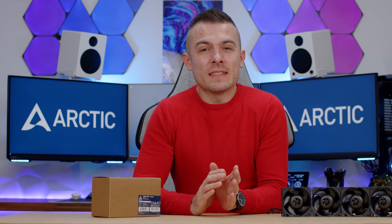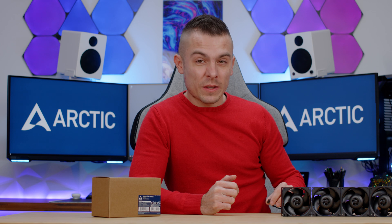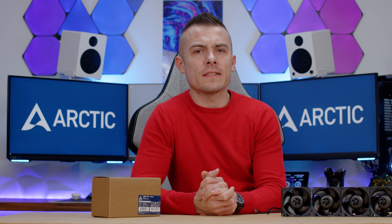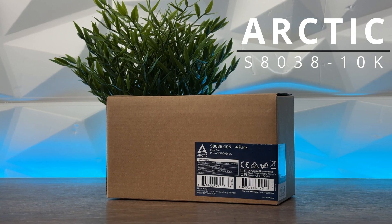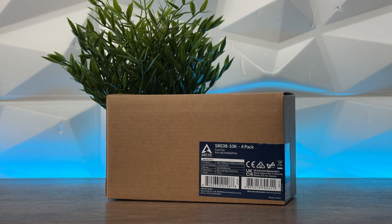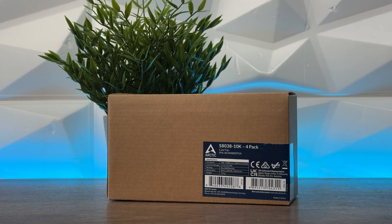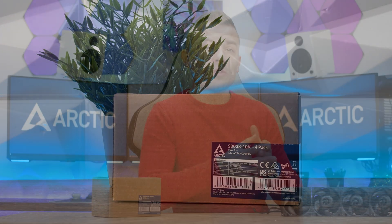In today's video we have something a bit different when we're talking about Arctic products. We have here the S8038 — these are 10K fans, which means they go up to 10,000 RPMs, and of course we have a PWM header that gives us the possibility to adjust the speeds. Mostly these fans are used in industrial servers or servers in general, where they have to push enough air through the components because you don't have an active cooler in servers.